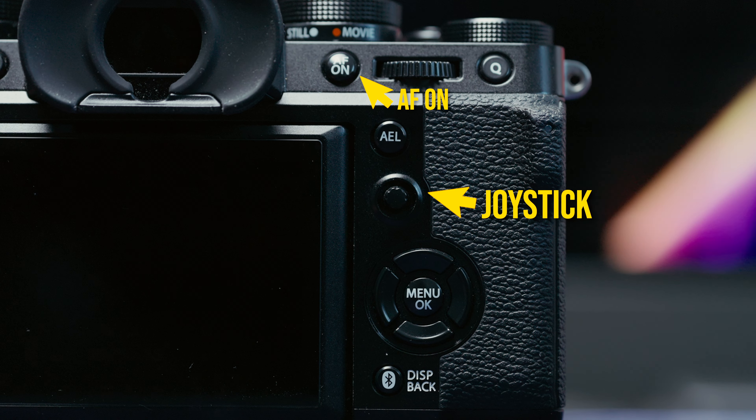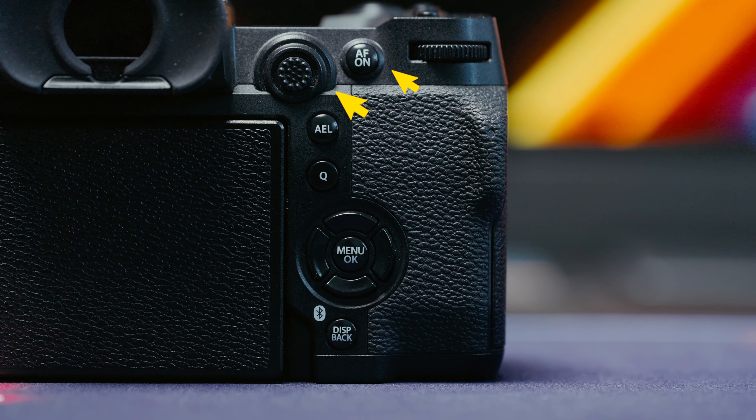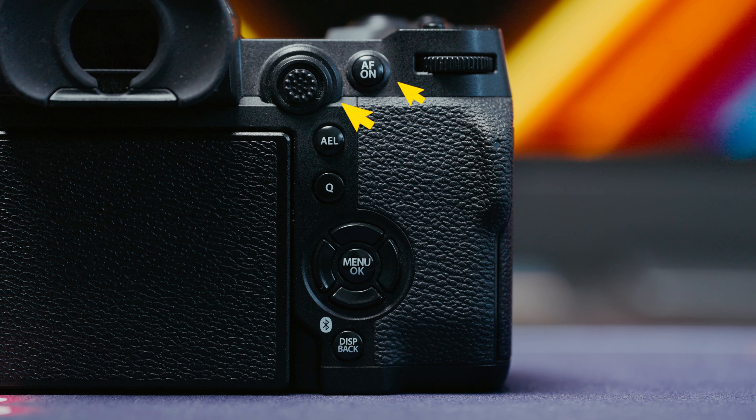The layout of the autofocus controls also highlights the different methods of working with these two cameras. On the XT5, you've got the AF-on button up here where your thumb naturally rests, but the joystick is lower down and you really have to move your thumb off the grip to reach it. Whereas on the XH camera, both the AF-on button and the joystick fall right where your thumb naturally rests on the grip. To me, those are the fundamental differences that separate these two kinds of cameras — it really is form follows function.